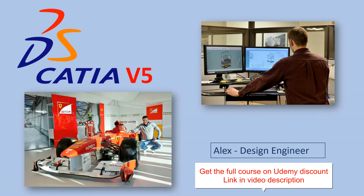Hi, my name is Alex and I am a design engineer. I have been working for more than 18 years with CATIA V5 in automotive engineering, racing and industrial design.